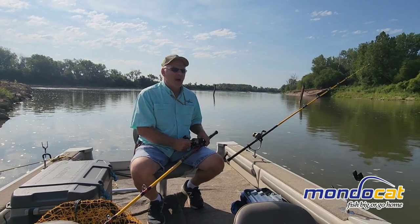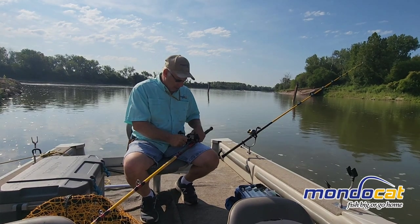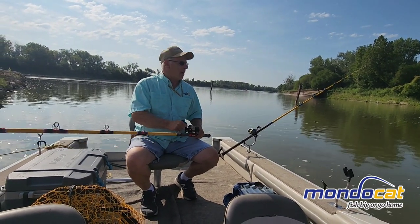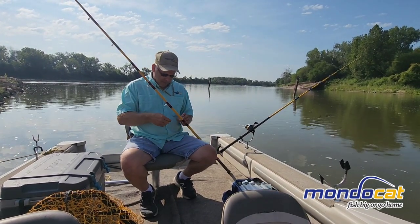Hi, this is Brian Millis with MondoCat. We broke a pole off — got snagged, couldn't get unhooked, so we broke it off. We're going to go through a setup here. We're anchored up, so this setup is going to be what we do when we're anchored solid and not moving.